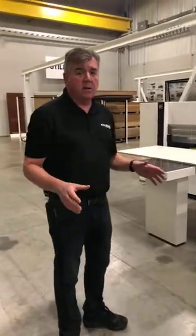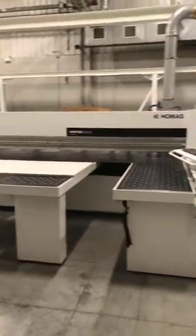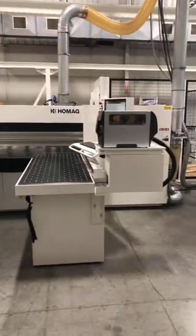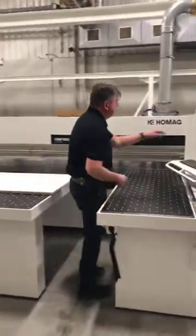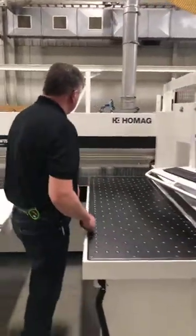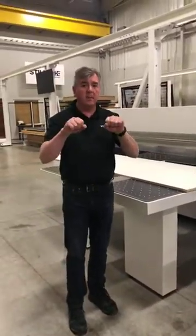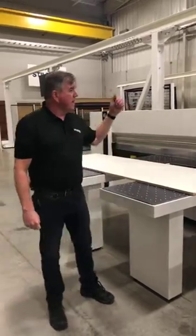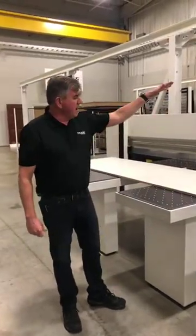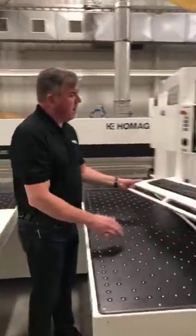This is a fully CNC controlled panel saw. If you've never used a panel saw before, or you have questions about panel saws, you can go through the basics of how it works. The idea is I have clamps on the back of the saw carrier that will grab onto my panel, pull it back to the cut line, and then drop the beam and make the cuts. All of this is controlled from my power touch control.